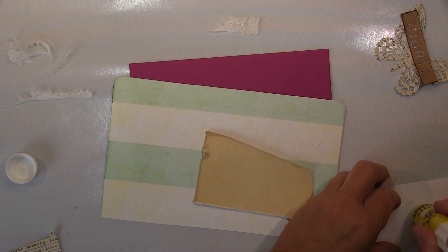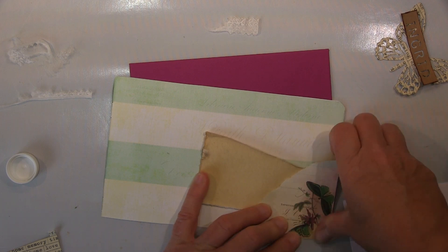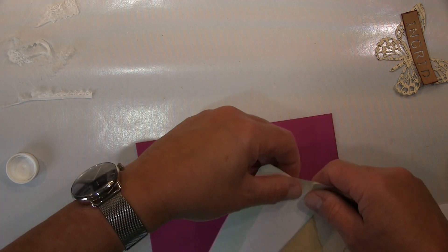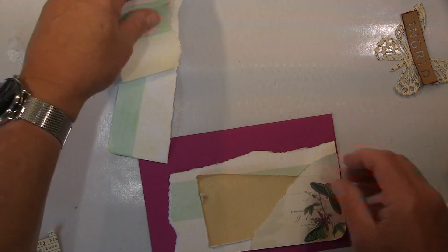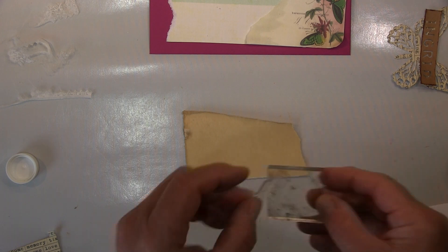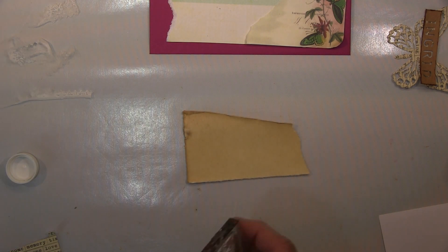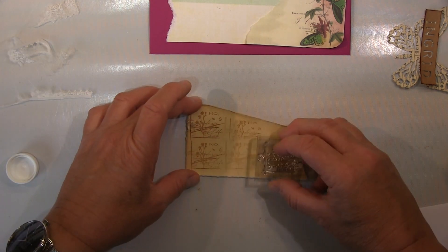Da habe ich mir gedacht, komm, machst du ein bisschen was — Hintergrundpapier mit Blumen, und hier auch, und dann kommt noch ein Schmetterling später drauf. Einfach um das Ganze ein bisschen aufzupappen. Sie kriegt dann noch einen Gutschein dazu und da ist eine schöne Karte drin — da habe ich eins ihrer Lieblingstiere gezeichnet und ein bisschen witzig gemacht. Sie mag Ziegen so gerne, sie hat einige Ziegenpatenschaften, und dann habe ich so ein Ziegenbaby gezeichnet, aber habe ich euch nicht gezeigt, weil Zeichnen zeige ich einfach nicht mehr. Deswegen spare ich mir das.